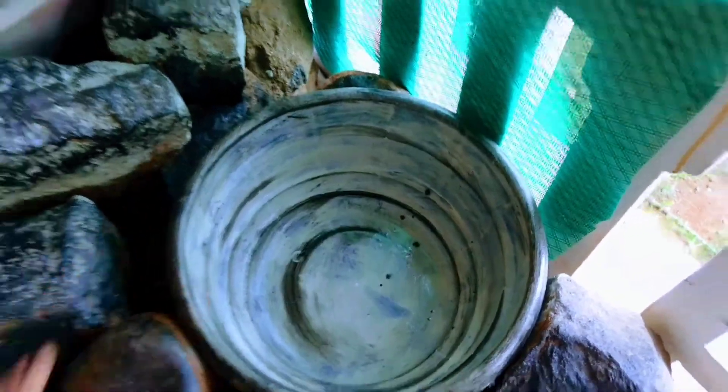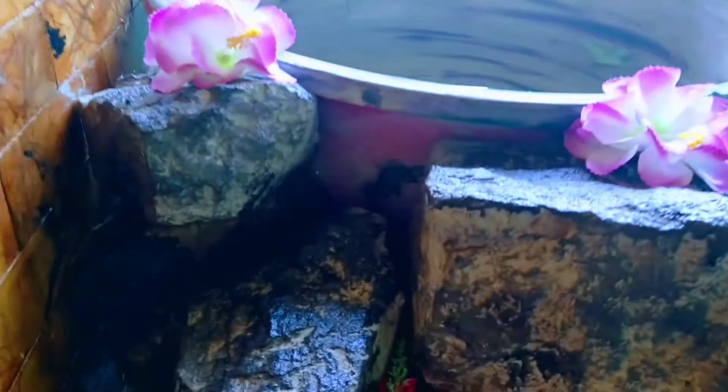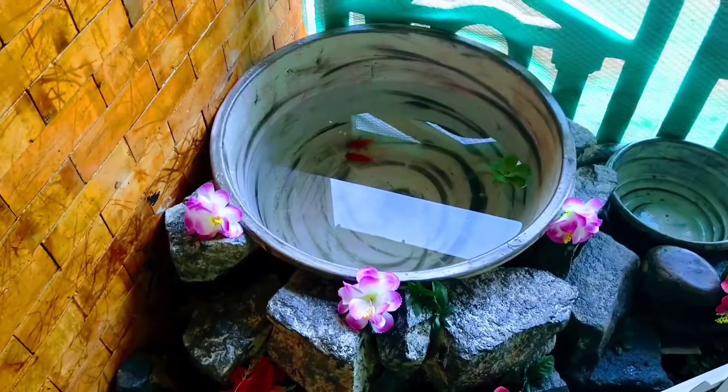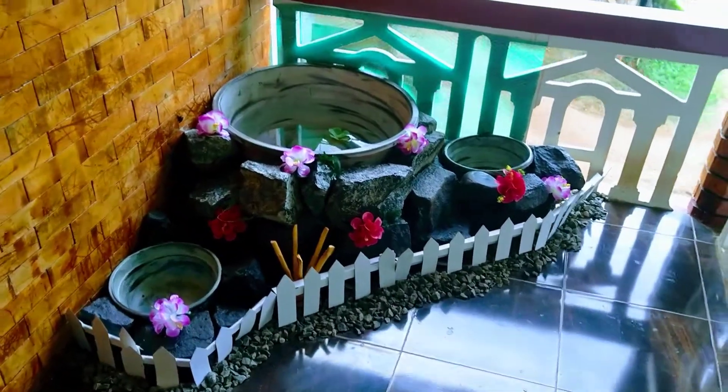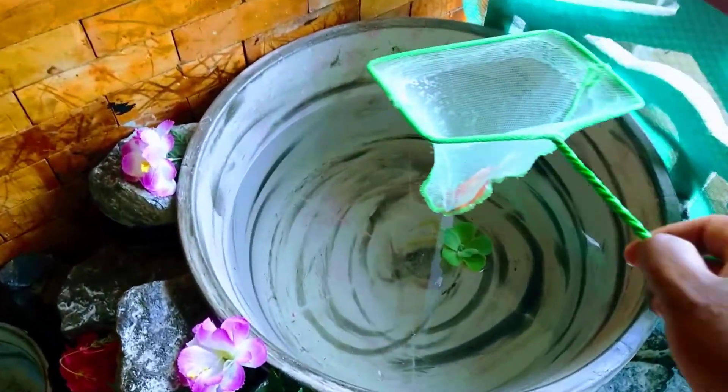I have built this indoor pond on the floor. The floor is already covered by tile, so I didn't want to break or damage my expensive tiles.